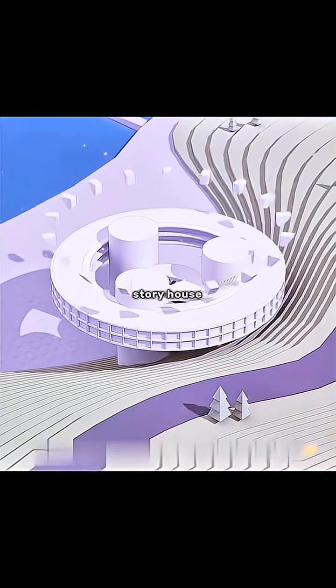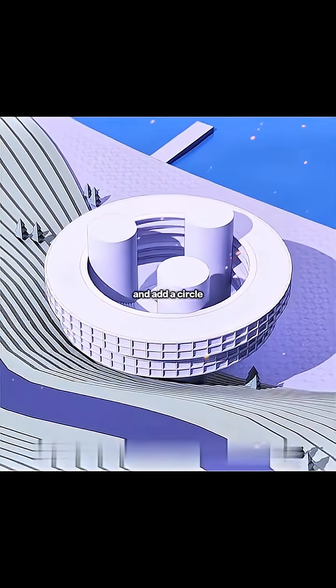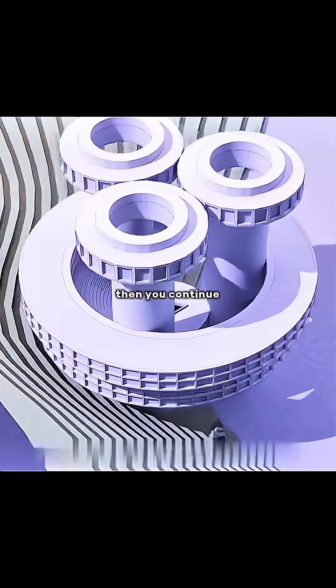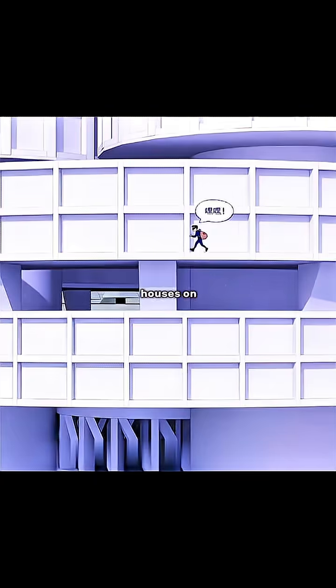But the two-story house is not enough for use. Cleverly, you set up a circle of support structures hanging outward from the roof and add a circle of larger houses on it. Then you continue to raise the core barrel higher and hang three more round houses on it.